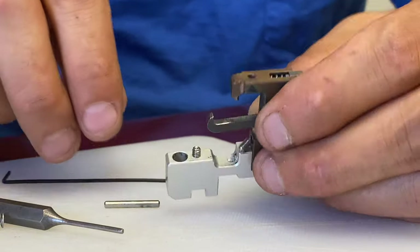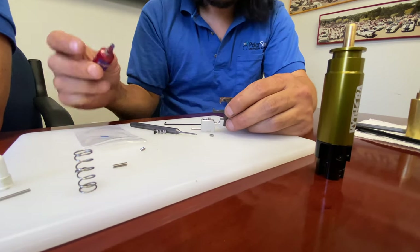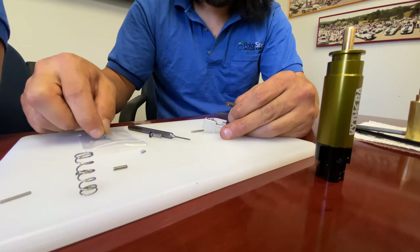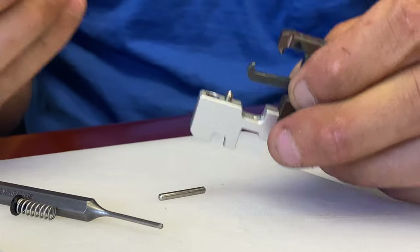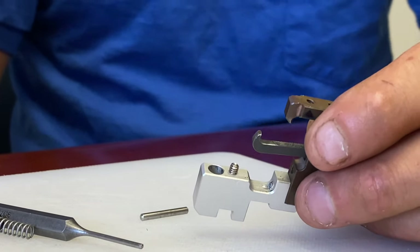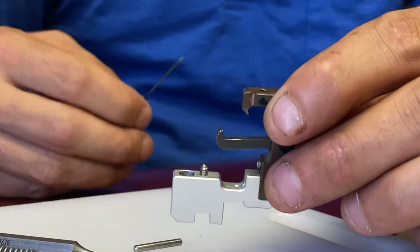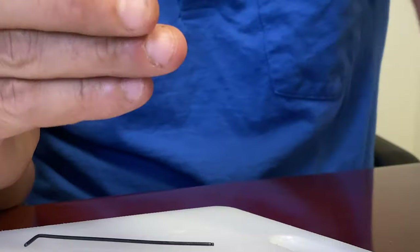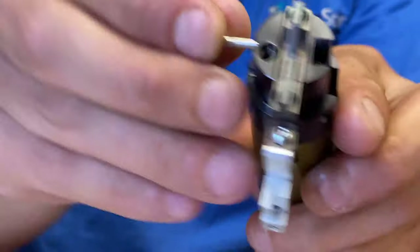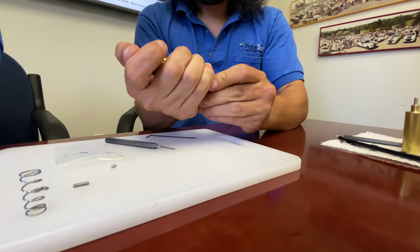We're going to put a little Loctite on the screw — take the screw and dip it in the Loctite. Make sure the screws are clean when they come out of the bag. If you have dirt or grease throughout the system, Loctite doesn't like to work if the holes are all greased up, so clean that out with alcohol or acetone in advance. Same thing with the screw. Get the screw in there, leave it a little bit above flush. Place the spring, push up on the disconnector, rock it over, and get the pin back in.